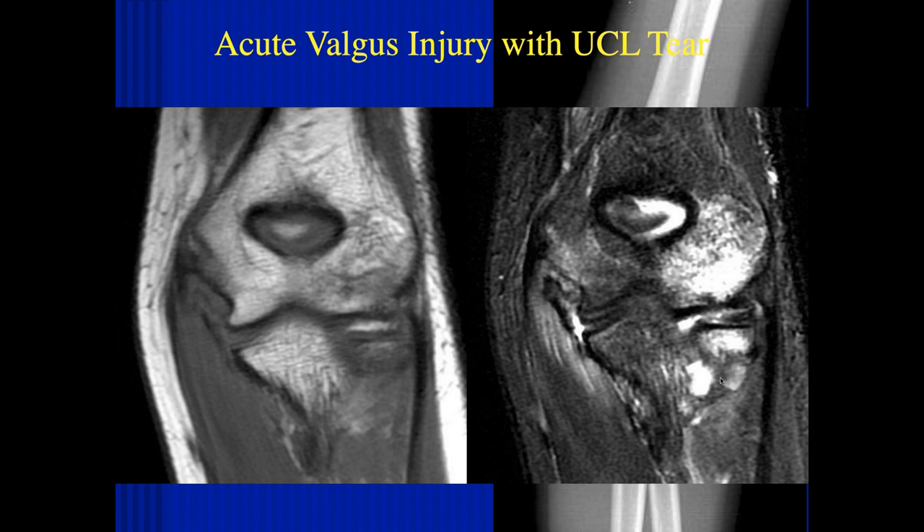You wouldn't rush into surgery there. As an orthopedic surgeon, this is a case of putting a patient in immobilization and seeing what happens down the road. Acute repairs on these — I don't remember ever doing one. The other thing to remember is that normal people do just fine without an intact ulnar collateral ligament. It's just high-level throwing athletes that require an ulnar collateral ligament. I don't think this would be surgical.